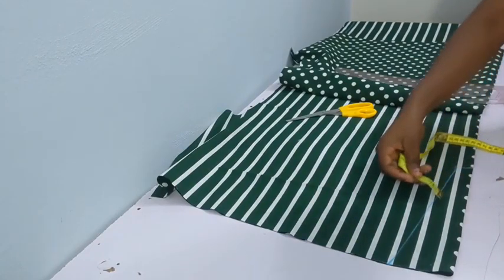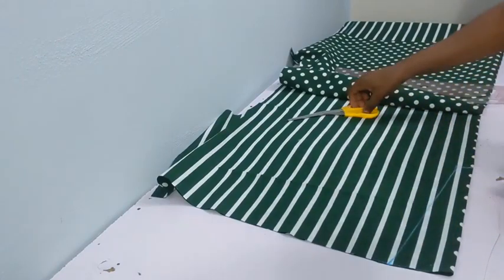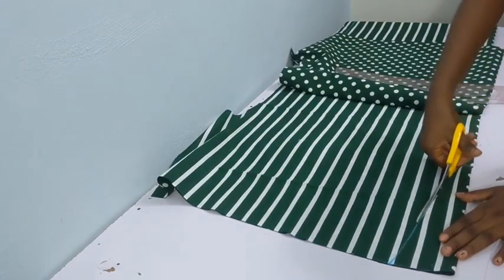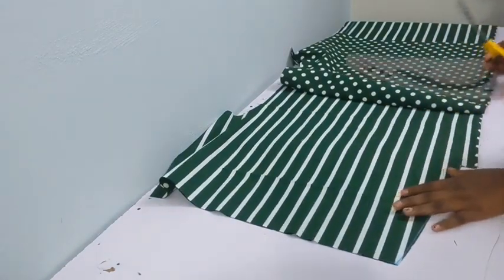That space is where a collar goes — you're going to be fixing your collar in that space. You might be wondering why the shape is like that; your collar is going to sit in that space.